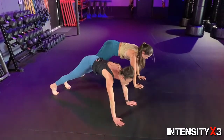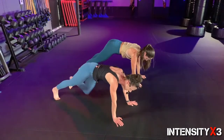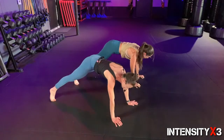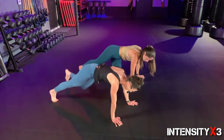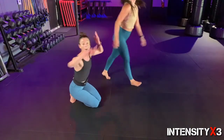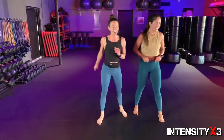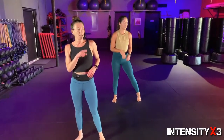Push it up — cross climbers! Right knee to left elbow, go — lean in! Get stronger and a flatter tummy, come on. Fight for it, fight for it — three, two, one. We have got one more round!